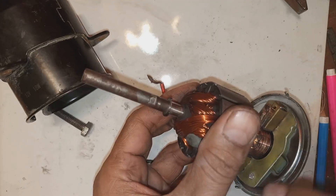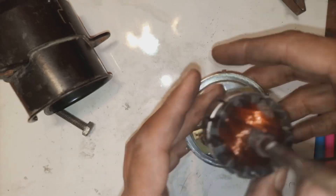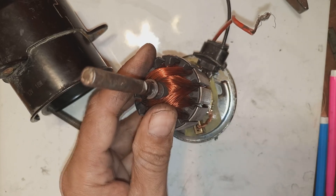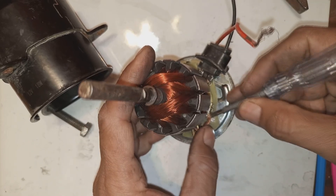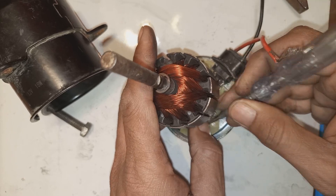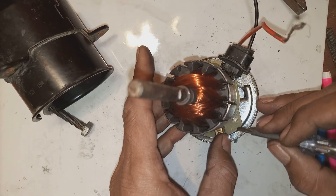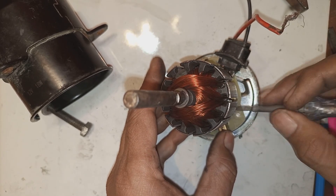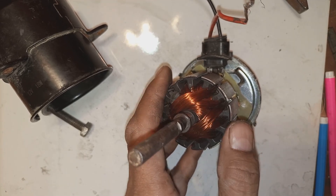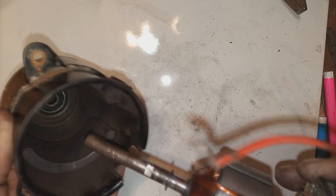Now I am checking that everything is good and there is no problem. You also have to check the lead wires for the carbon brushes — they should not touch the body. Here, one wire was touching a rivet that was connected to the body. Your motor should not be grounded. Some motors have one brush grounded, and that's okay, but in this case both brushes are insulated from the body.